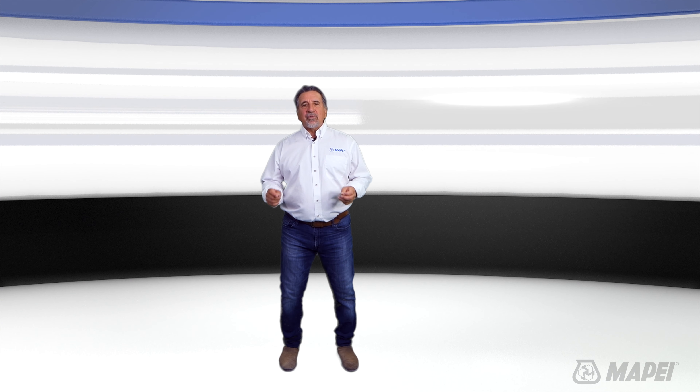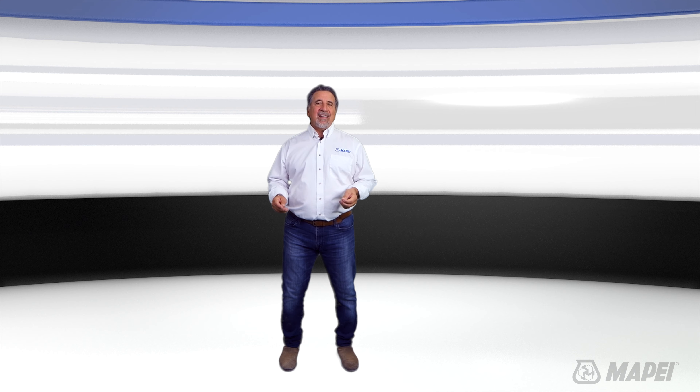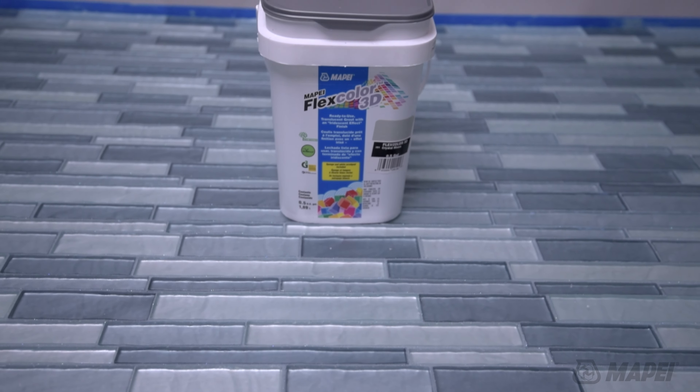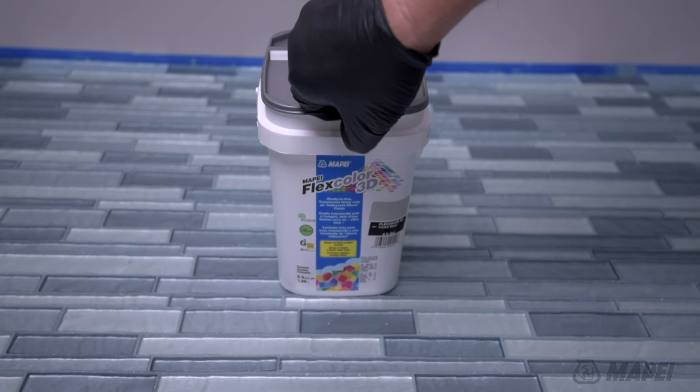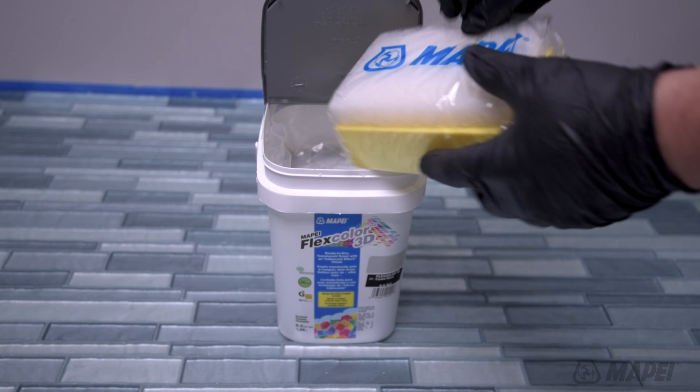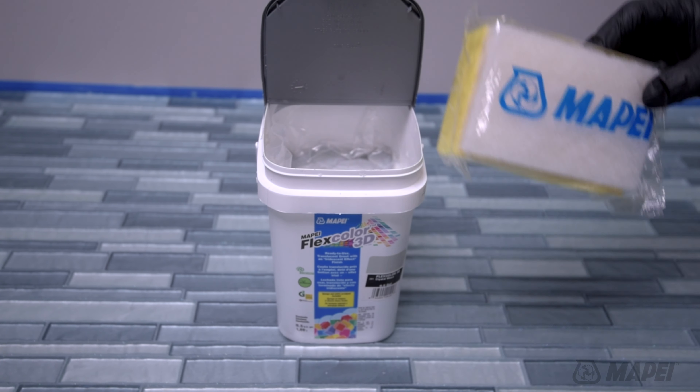Its unique structure helps prevent water-based stains on the grout surface. MAPE FlexColor 3D is formulated with recycled glass bead aggregate, which ensures color consistency, ease of cleanability, and improved workability.